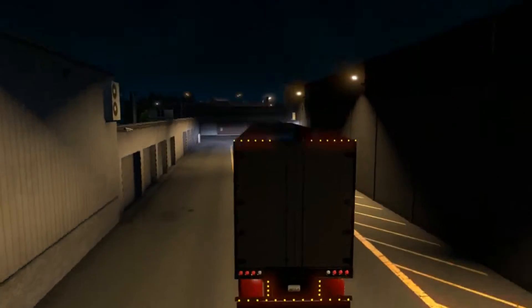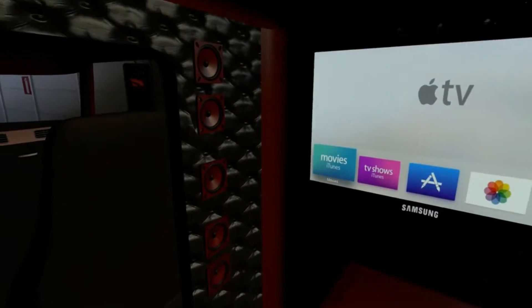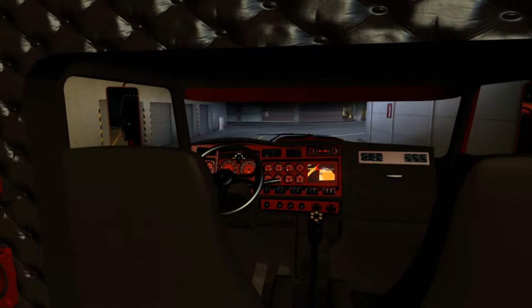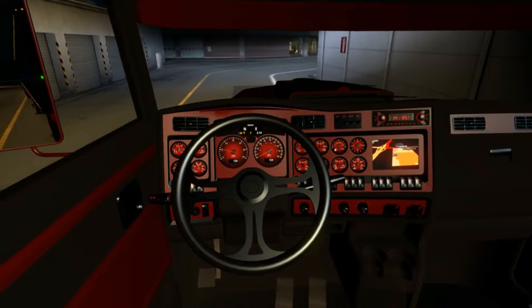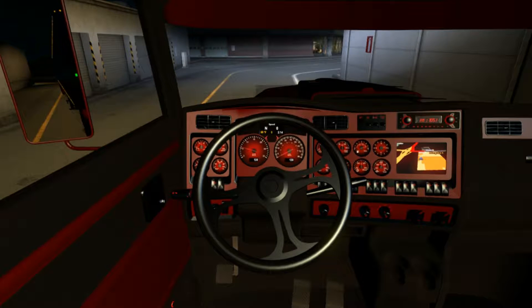I really like how this reefer has that light on the side, because that's realistic. You gotta fill up the reefer with fuel to keep it cold inside. This is the interior — we got ourselves a big Samsung TV back there. It's not really interior lights, I thought there was. Red dash, everything.